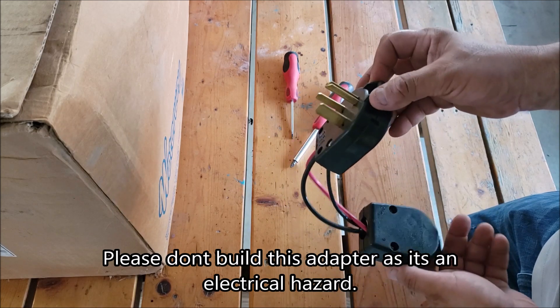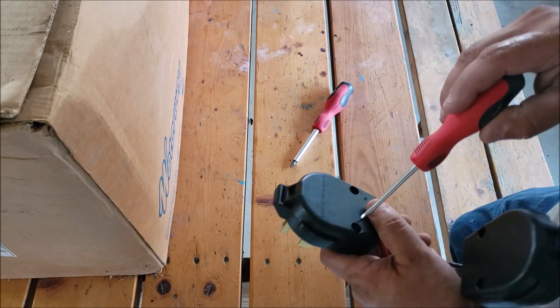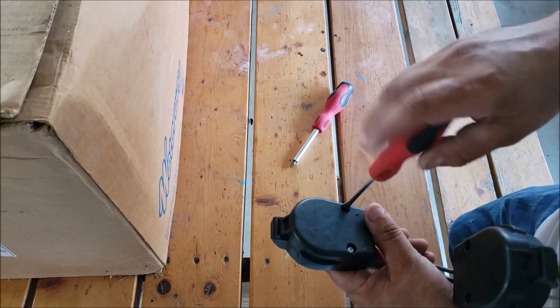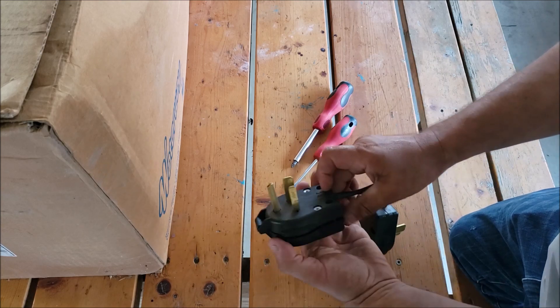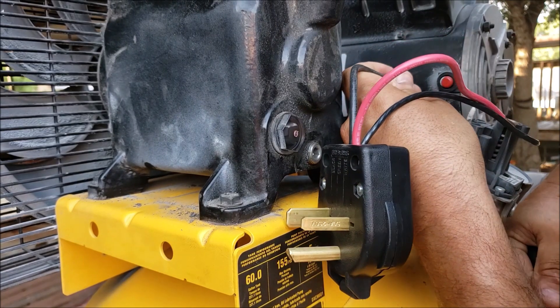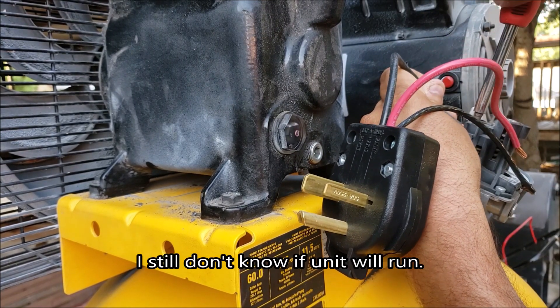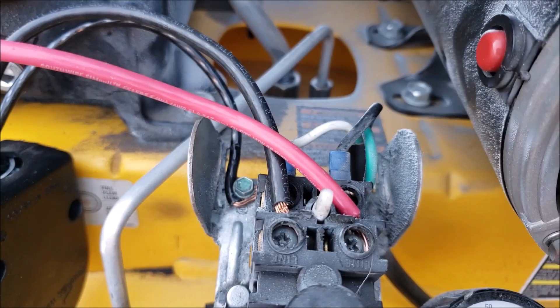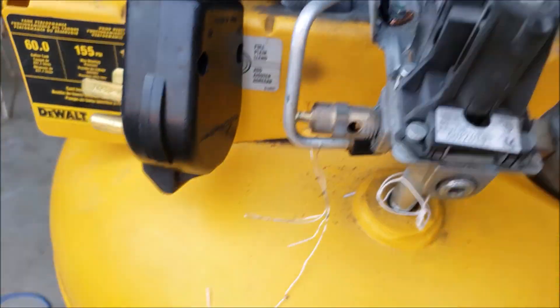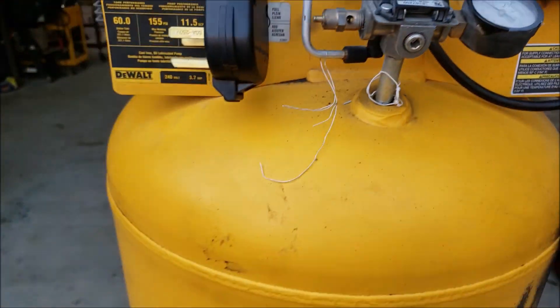This is a suicide plug that I made a few years back when we lost power in Texas for a few days — not years. I'm going to use this same plug now to see if I can hook it up to the air compressor there, see if I can feed this in. Okay, alright, so we got line one, line two, and we got our ground there.